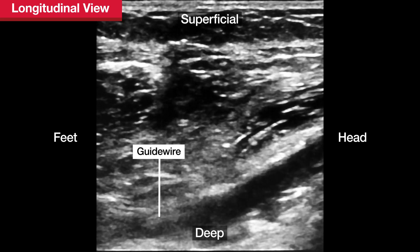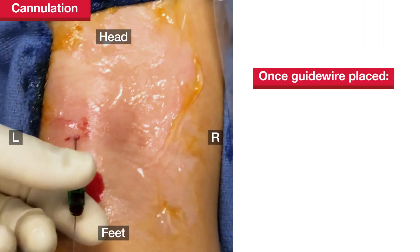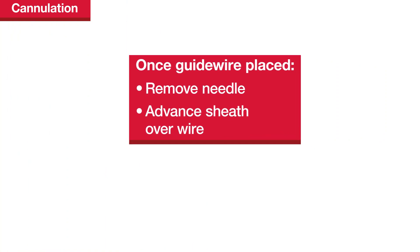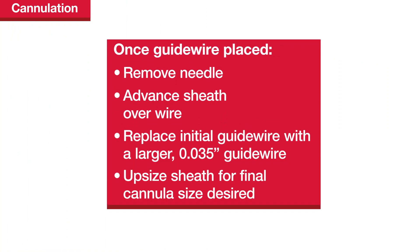The wire should move freely in the compressible vein. Once the guide wire is in place, remove the needle and advance the corresponding micropuncture sheath over the wire. A 4-French micropuncture sheath accepts an 0.035-inch guide wire, and the sheath can be upsized over this larger wire for the final cannula size desired.